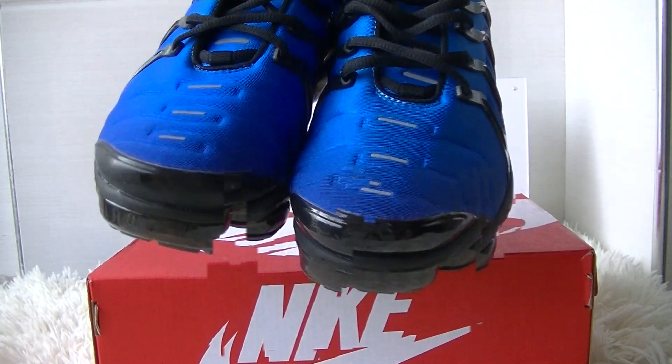Check the Nike shoes. On the top, we got the Air Vapor Max Plus on the back side. On the inside, we have the white and red insole with the Nike Air Vapor Max logo printed.